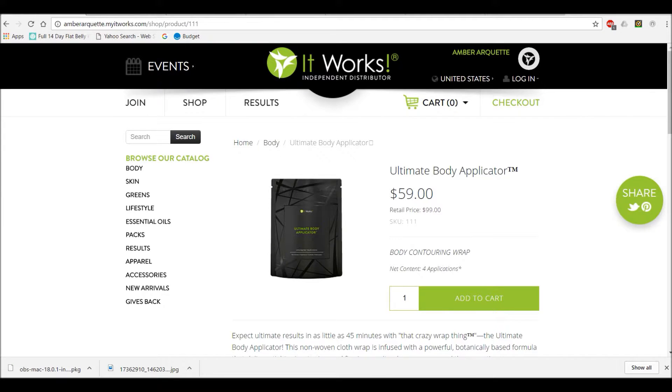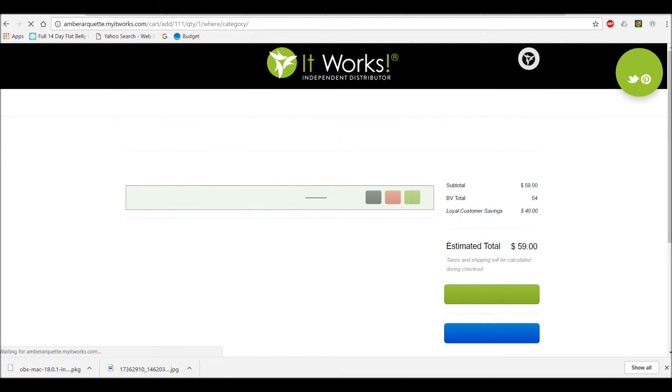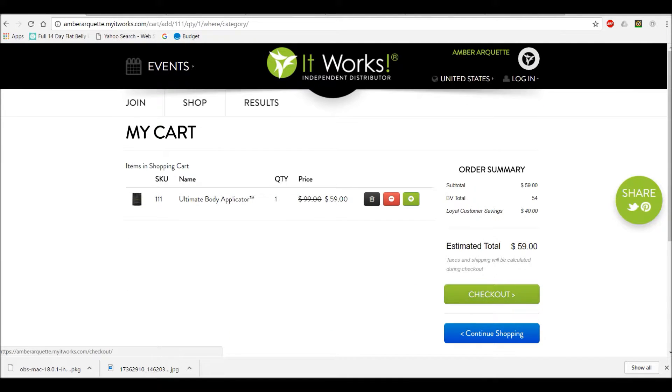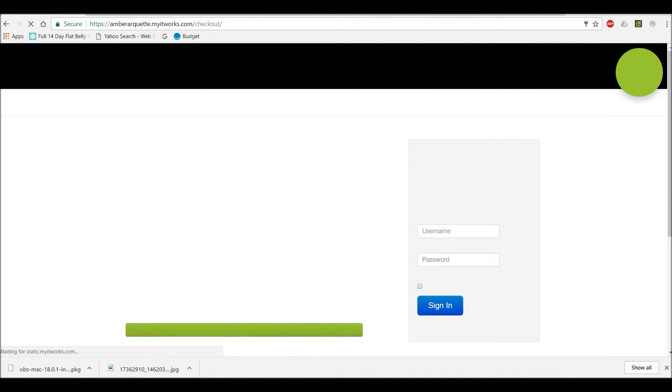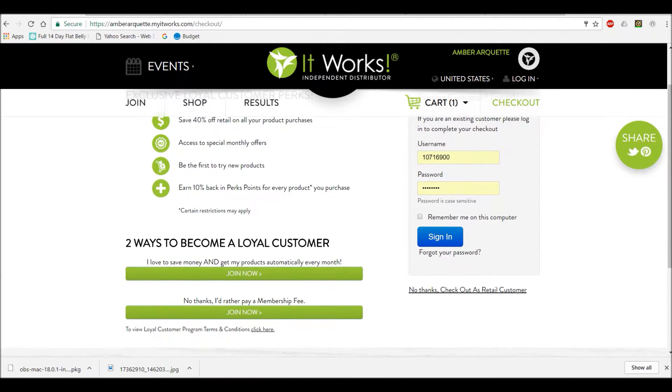You can also buy this product for retail price — that's $99. Or you can buy it as a loyal customer. The loyal customer has a 40% discount, and the retail price you pay at $99 just one time. And you see how that's $59 currently.